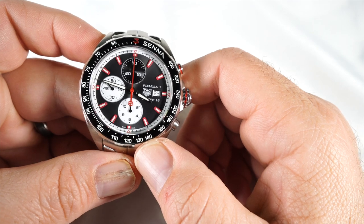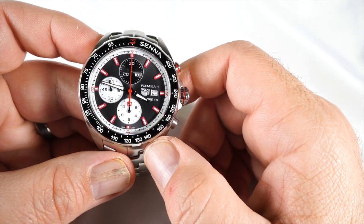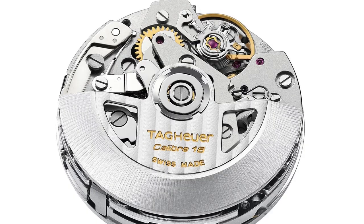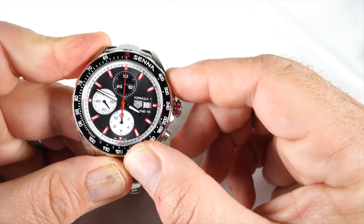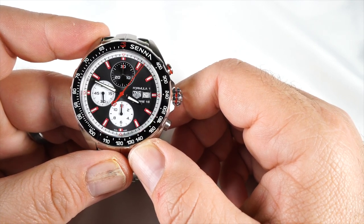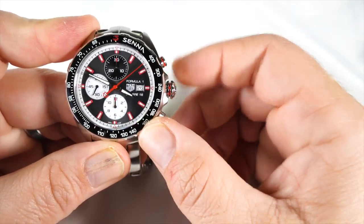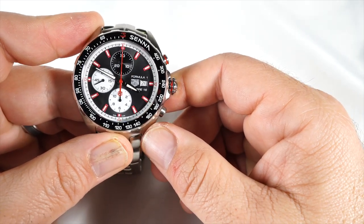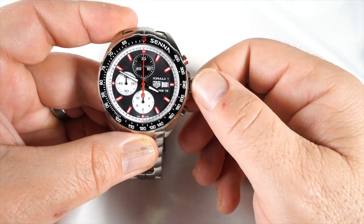The Caliber 16 is an automatic chronograph self-winding movement — Tag Heuer decorated, essentially an ETA 7750 with 25 jewels. It beats at 28,800 vibrations per hour with a 42-hour power reserve. To use the chronograph, push the red button on top to start the chrono hand and sub-dials moving. Press it again to stop, and press the bottom button to reset everything back to 12 o'clock.